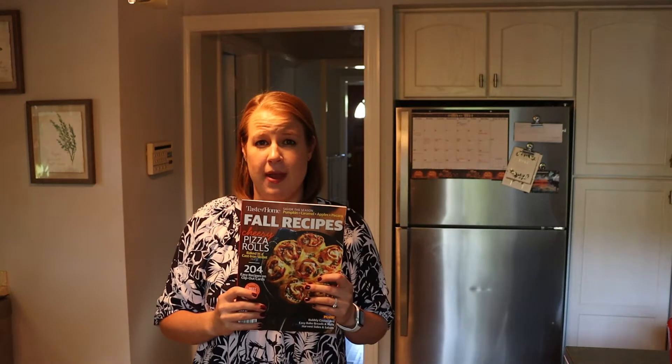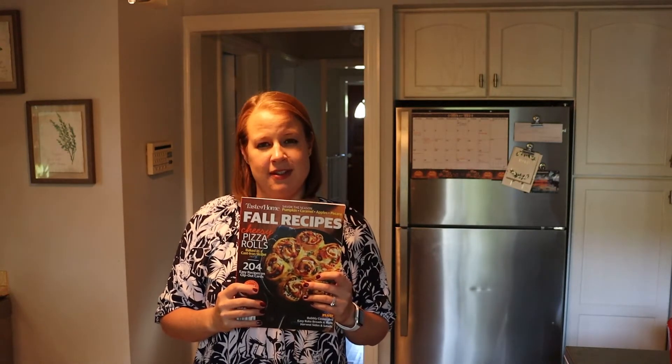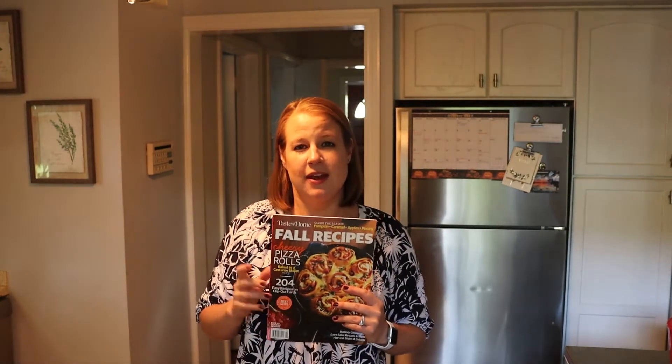Today I'm going to be making a recipe out of this Taste of Home fall magazine — it's kind of a cookbook-magazine hybrid. The recipe we're going to be making is a peanut butter chipper, basically a peanut butter chocolate chip cookie. Would you believe I have actually never made peanut butter chocolate chip cookies? I've made thousands of chocolate chip cookies and hundreds of peanut butter cookies, but I've never thought to put the two together. I debated filming this because the recipe is so simple, but if I've never had that brainstorm, maybe you guys haven't either.